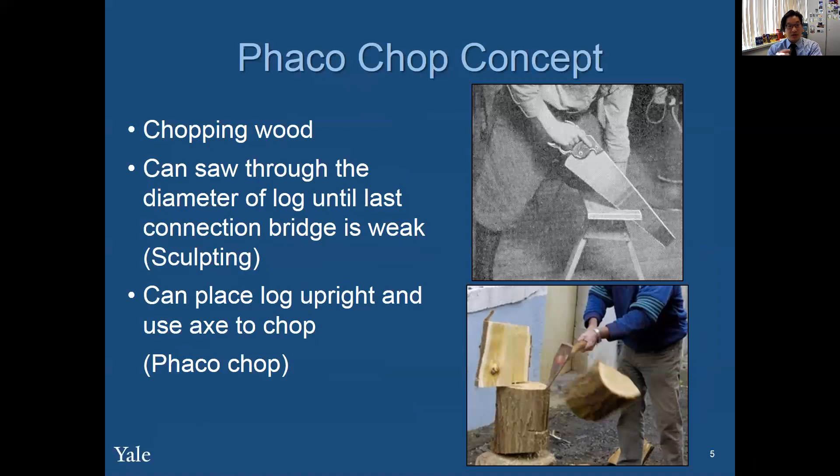We have to think of FACOCHOP like chopping wood. You can saw through the diameter of a log until the last connection bridge is weak — which is basically sculpting, sawing through the wood. And then you can do vertical chop, which is like placing the log upright and using an axe to chop. It never ceases to amaze me when I see people splitting wood, and just one chop can split it — that's because of the fibers being aligned vertical, and the same thing happens with the cataract.